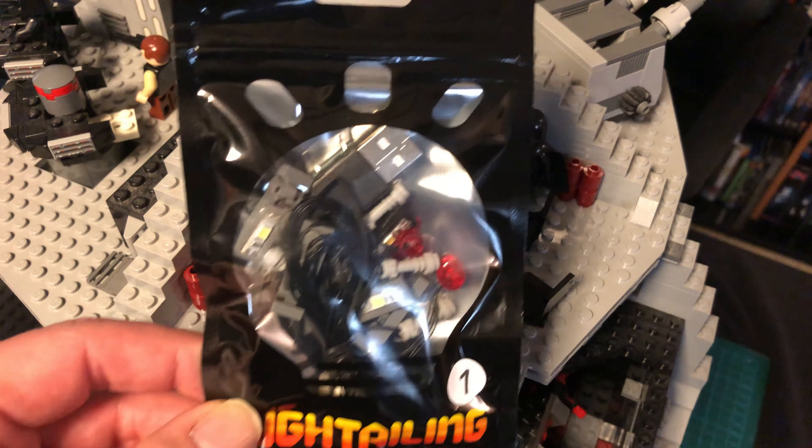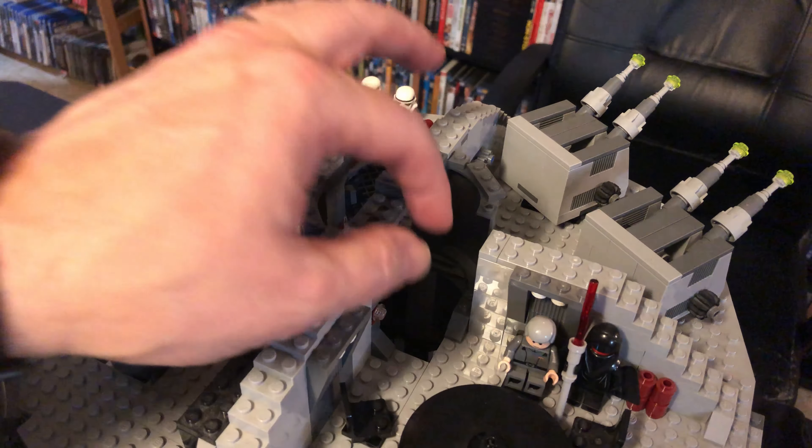To begin the process we're gonna start with a little disassembly. Take this cap off and take the first four levels of this off. Notice this is the room with the conference room table.